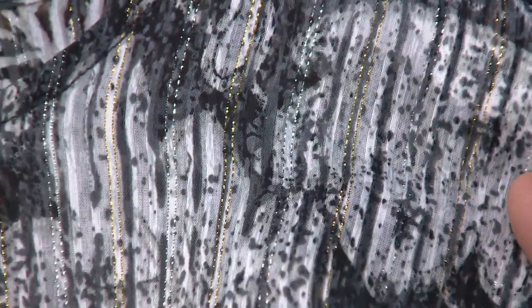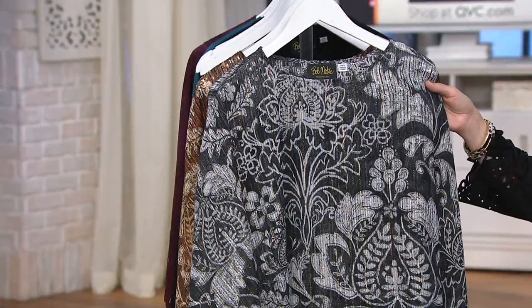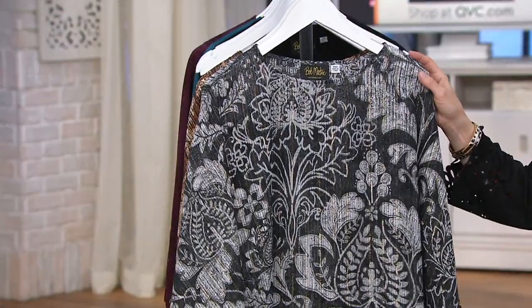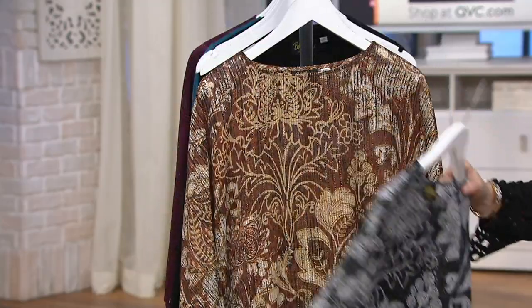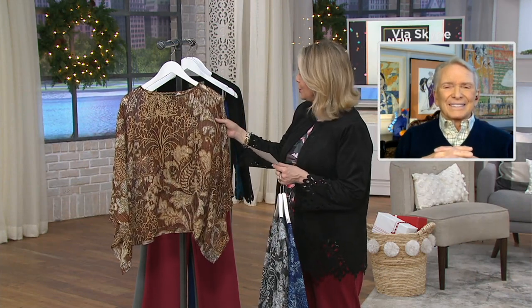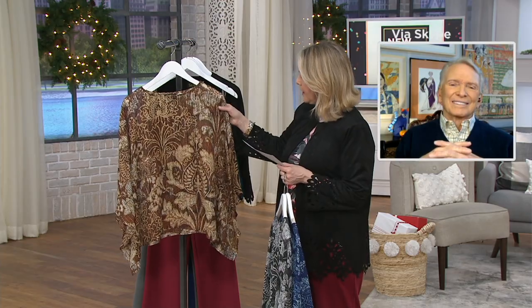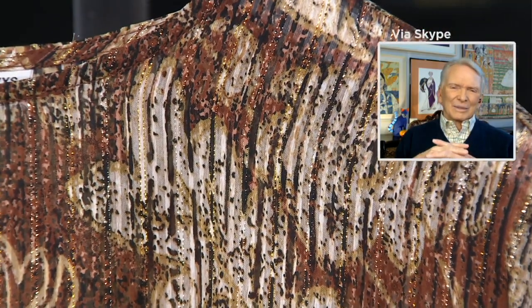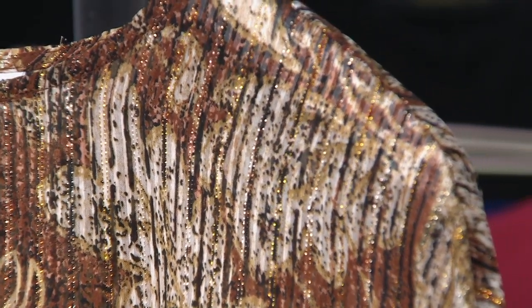I love that you did that, Bob. It works out so well because a lot of women wear certain jewelry and it's either gold or silver as a rule. This way it can go either way. And here is the chocolate, which also has the gold and silver. These are all in extra extra small through 3X, so we have a nice size range for everybody.